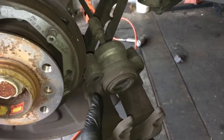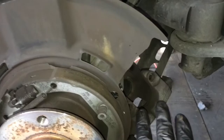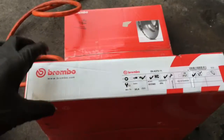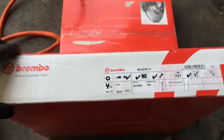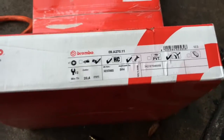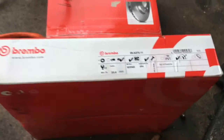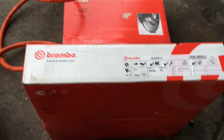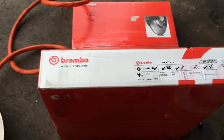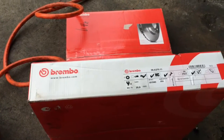Set the caliper back on the control arm and reinstall the new rotor. I'm installing Brembo rotors — I'll show the part numbers and leave links in the description for all the parts and tools used in the video so you can click through and pick them up.